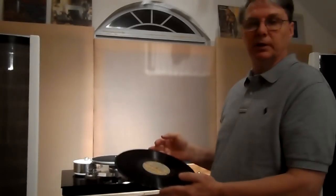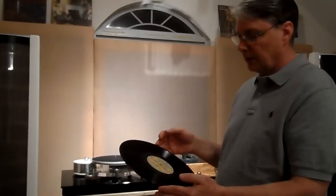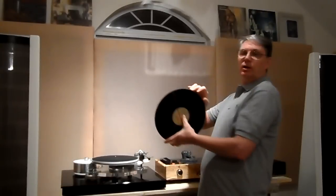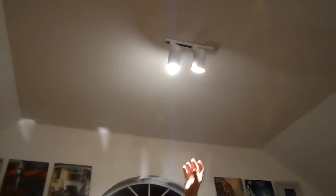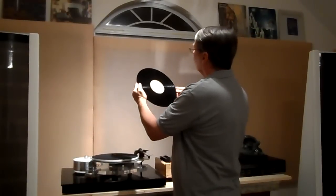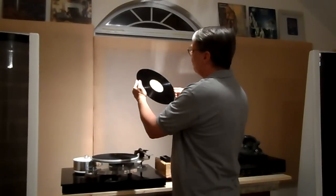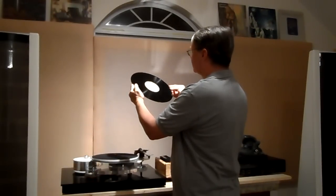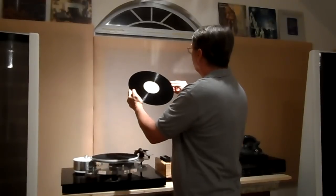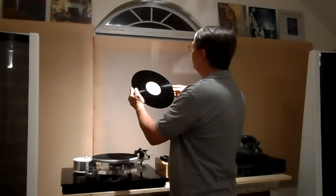They'll say it's near mint. But guess what happens when I get home — I take it and I start putting it under this light up here. You can see these pot lights where the light is shining directly out. Now I can really look at that record; I can put that beam right on it and now I can see the truth. I can see there are all kinds of hairline scratches on this record.